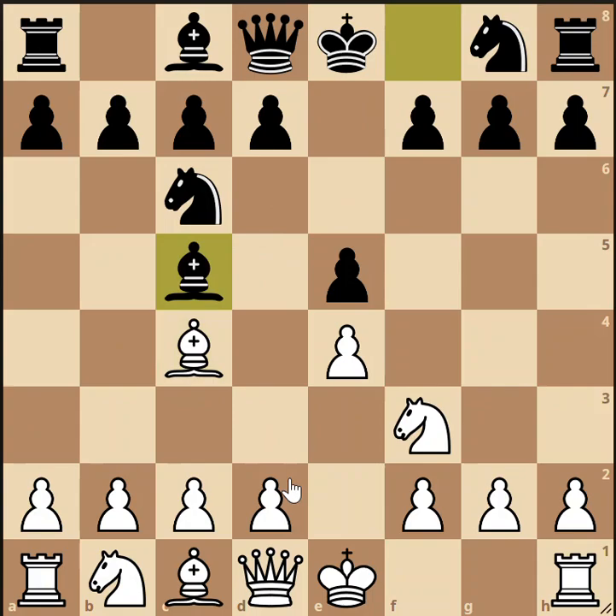The name gioco piano is an Italian phrase that means 'the quiet game.' It probably goes back to the player Greco, who was an Italian chess player and author, and he analyzed a lot of openings including this one.